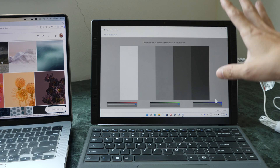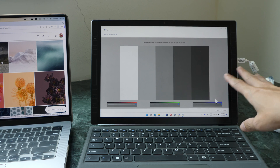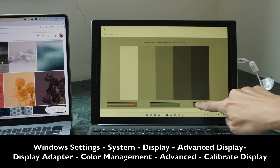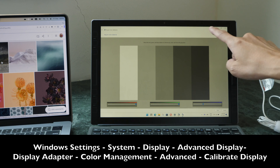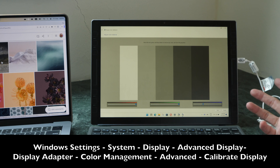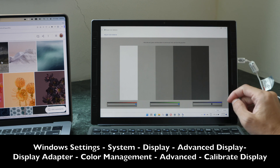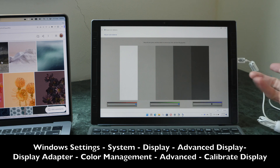It is possible to calibrate your display without a color calibrator through your OS settings — that's actually how I made the display look yellow earlier. The challenge is: how do you know what true white looks like if you don't have a color-accurate reference to compare to? If this is the only display you have, how would you know whether the white is accurate?